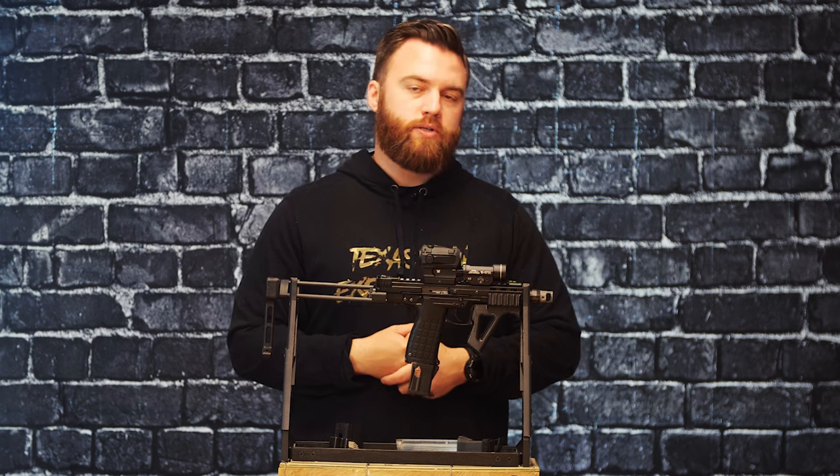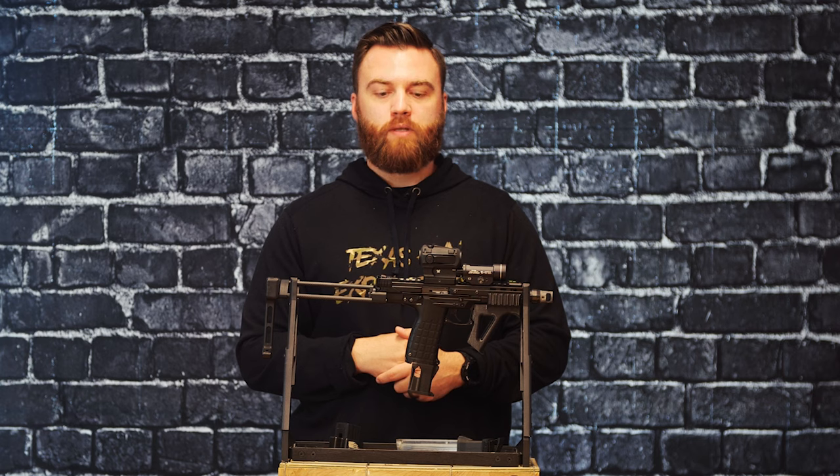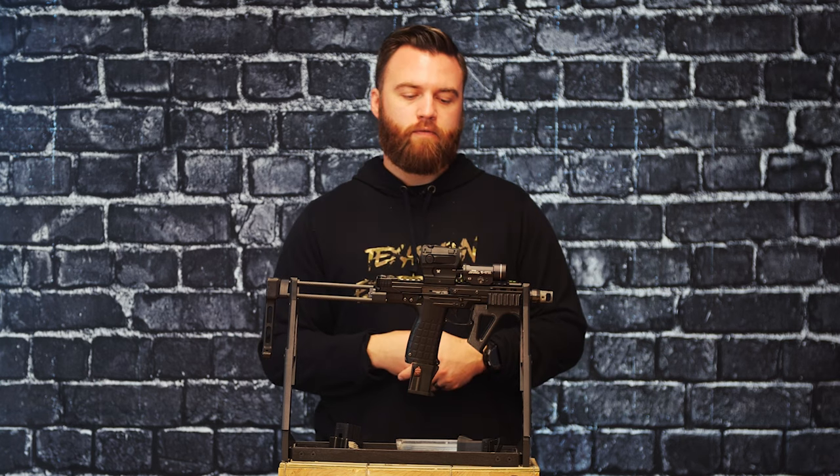it doesn't feel too spongy — it's actually quite short and crisp with an audible reset. You'd be really surprised firing this how good the triggers actually are when we're talking about a budget or entry-level pricing firearm.